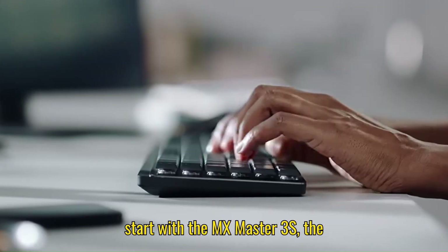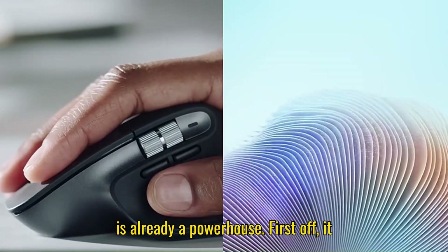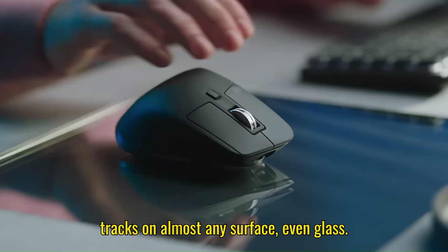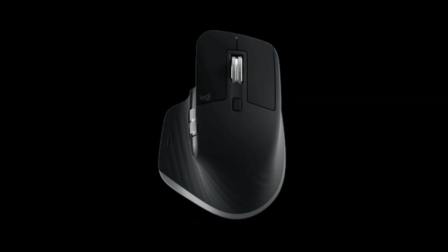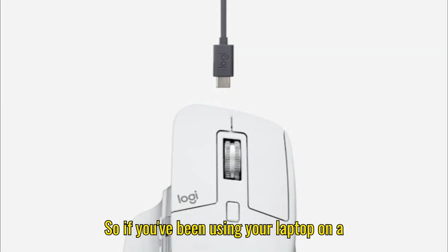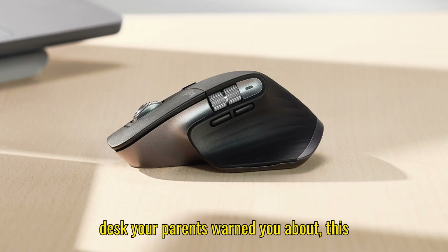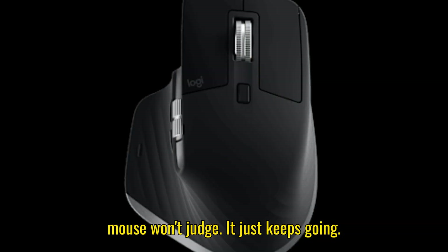Let's start with the MX Master 3S, the legendary productivity mouse. This thing is already a powerhouse. It tracks on almost any surface, even glass, thanks to its upgraded 8K DPI sensor. So if you've been using your laptop on a coffee table or a glass desk your parents warned you about, this mouse won't judge — it just keeps going.